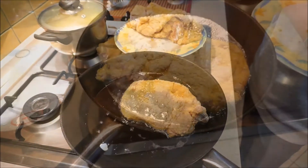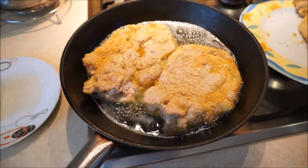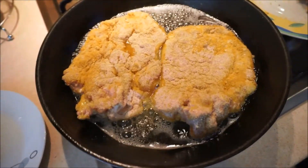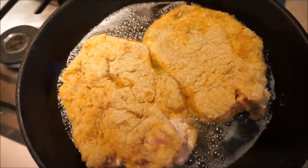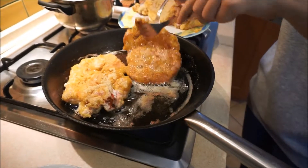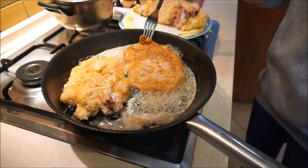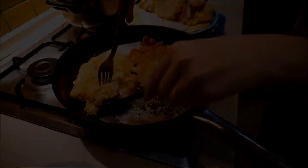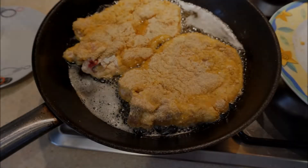Place coated pork chops on the frying pan with hot lard or oil. Fry from both sides for 5 minutes until they get a light golden color.